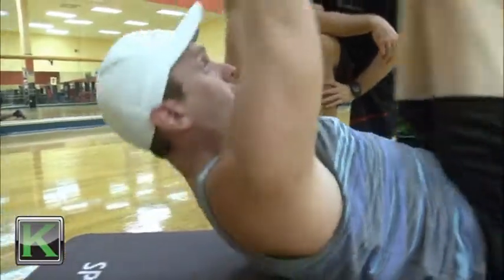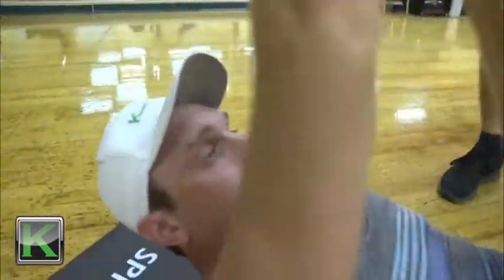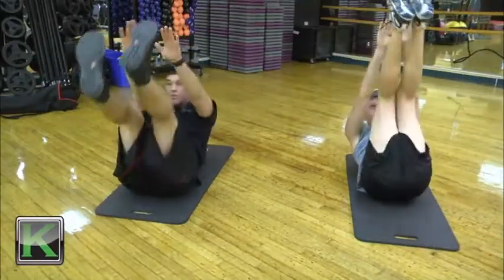We're gonna continue to warm up our core. We're gonna be on our mats — let's spread all the way out, hands out flat, feet out flat. These are called jackknives. What we're gonna do is bring our feet and our hands up at the same time, trying your best to touch our toes. If you can't touch your toes, get as high as you can. You want to exhale on the way up — it's gonna help you contract.